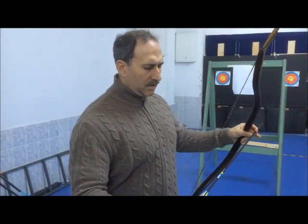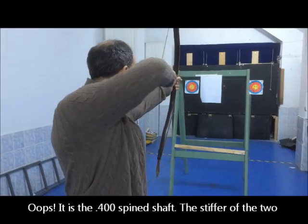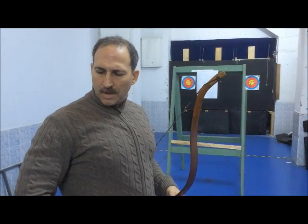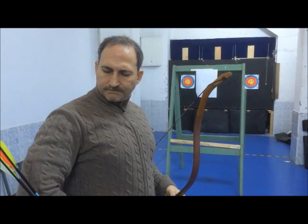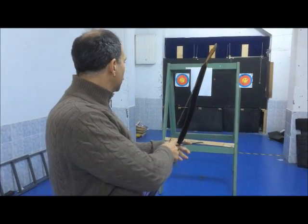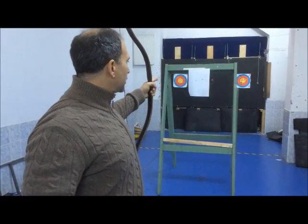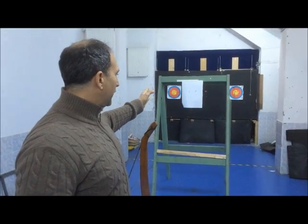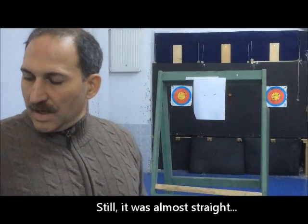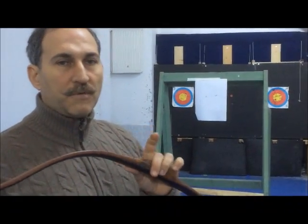Now I'm going to shoot the 500-spine shaft first. As you see, the flight is perfectly straight. And now I'm going to shoot the other 500-deflection shaft, which is a little bit underspined. As you see, the lower spine shaft showed some underspine behavior, meaning the 500 deflection is a little bit underspined for the 41-pound bow at that distance.